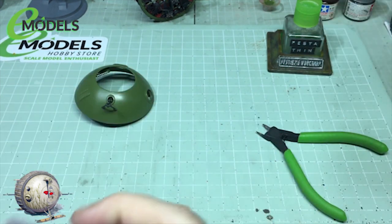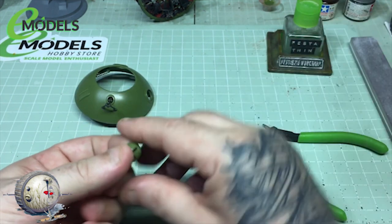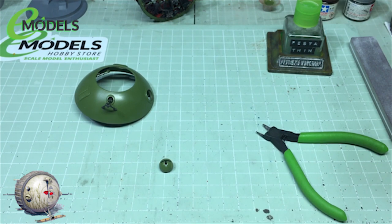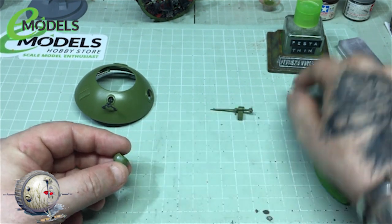Just grab a sander, give that a bit of a dose of the old sandage. And I've got to put some WarnFX chipping fluid over all of this. So that's what we're going to do with that. Not too fast how it looks — don't even worry about that yet. Purely and simply because we've got a gun to go in there.